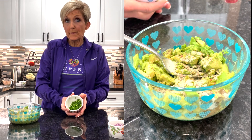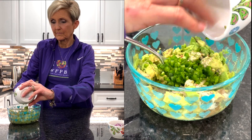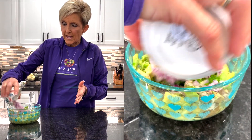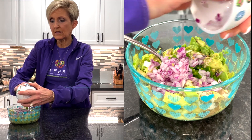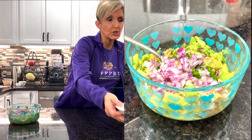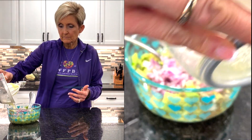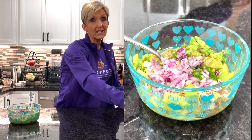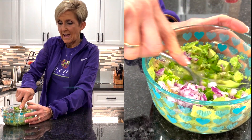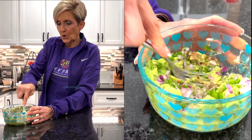I have one chopped up jalapeño, about an eighth to a quarter of a red onion — and I do think the red onion makes a huge difference. That's all the ingredients. Now all we're going to do is continue mashing it and mixing it up until all of our ingredients are well blended.